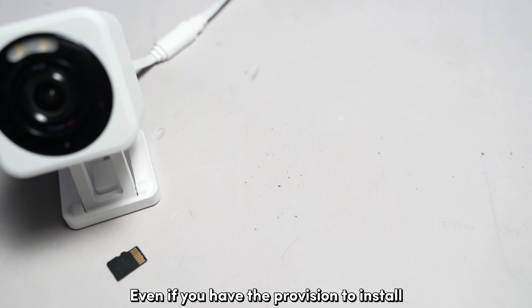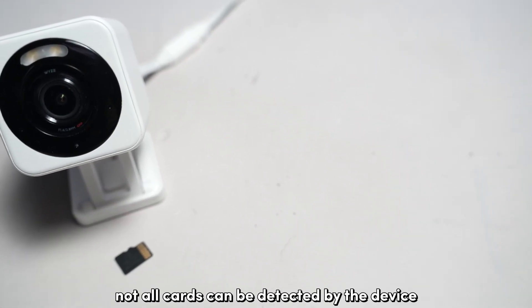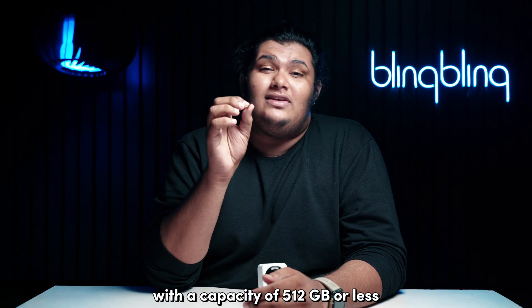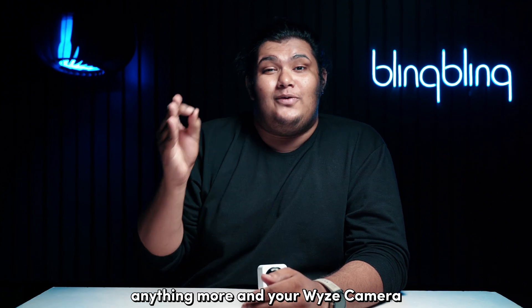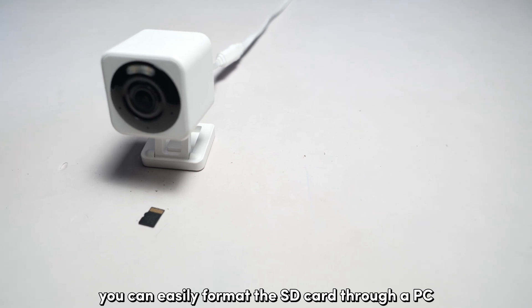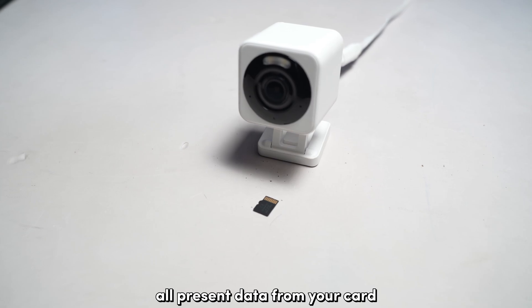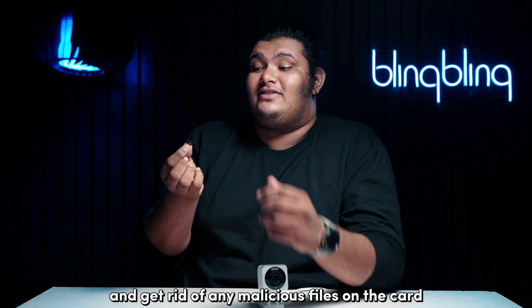Even if you have the provision to install and use an SD card on the Visecam V4, not all cards can be detected by the device. For starters, opt for SD cards with a capacity of 512GB or less. Anything more and your Vise camera will have a hard time detecting the card. Next, your card should also be formatted to exFAT or FAT32. You can easily format the SD card through a PC, but do know that you will lose all present data from your card. In return, you get to refresh the card and get rid of any malicious files on the card.